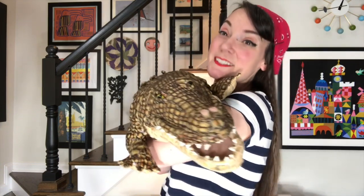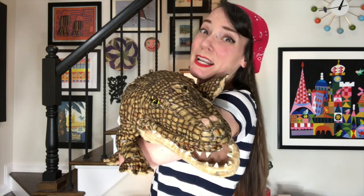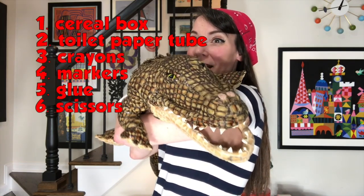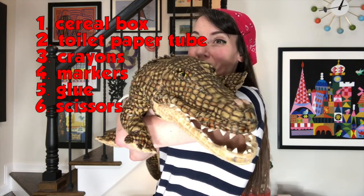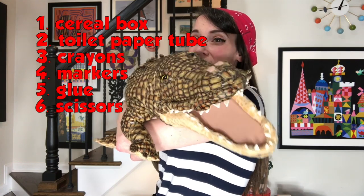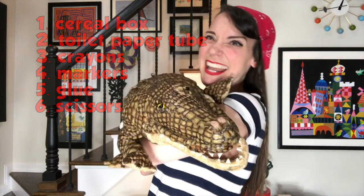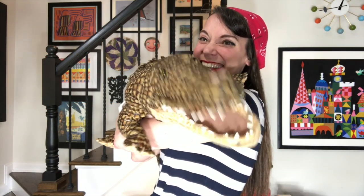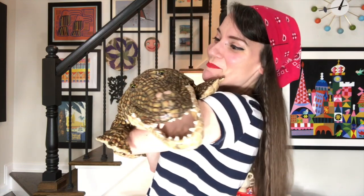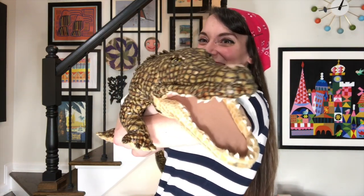All right, why don't you tell us the supplies we'll be using today, because it's stuff that we already have but there's quite a few things on our list. So: a cereal box or any kind of piece of cardboard, toilet paper tube, crayons, markers maybe, glue, scissors. That's all you'll need to make your piratey masterpiece. Awesome. Thank you so much and I'll talk to you later. Bye guys, have fun.